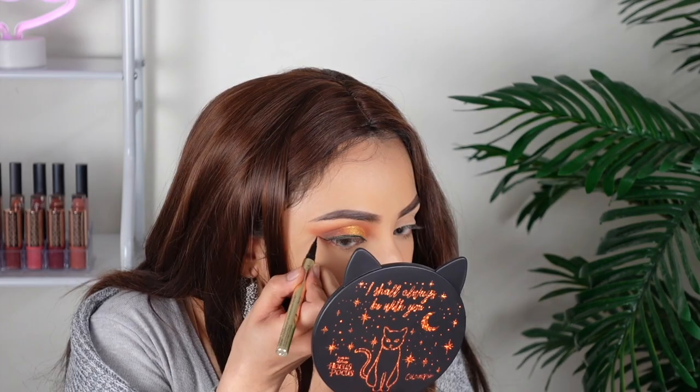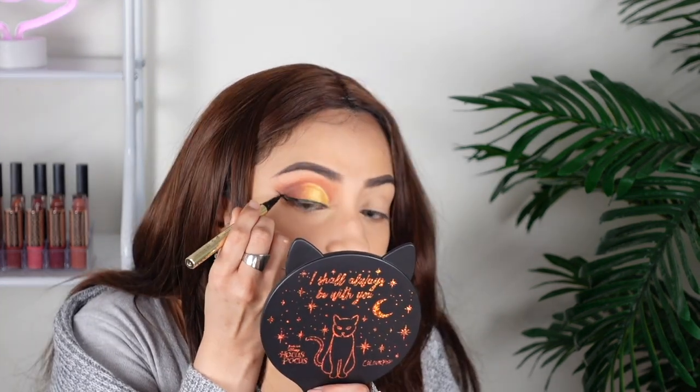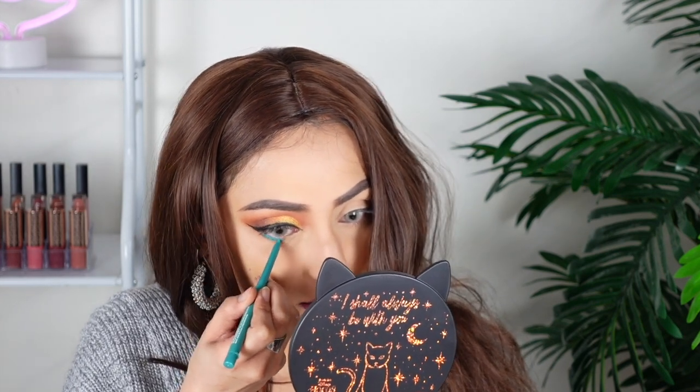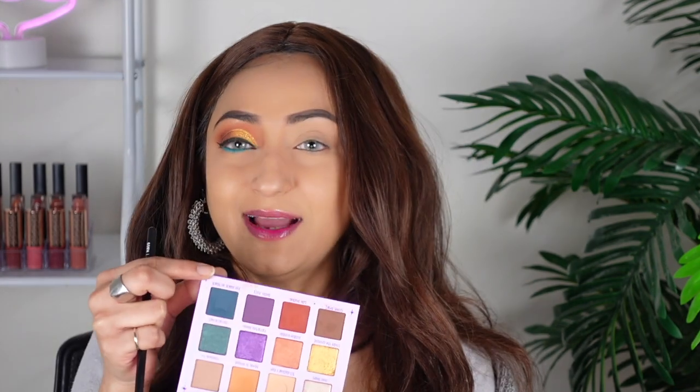Now applying eyeliner. For lining my eyes I'm using the Clinique Quick Liner For Eyes, and for the wing I'm using the NYX Epic Ink Liner. For the lower lash line I'm doing something fun — the ColourPop Cream Gel Liner in Cat Suit, which is actually a green color matching the outside packaging. I'm also applying the green shade 'Fur Black As Black' from the palette using the RB05 brush, which is a very precise detailed brush.